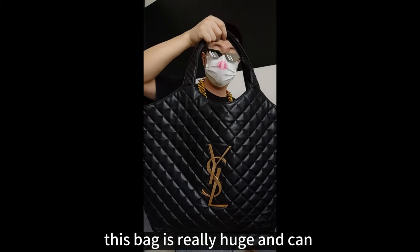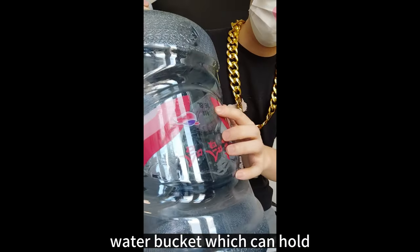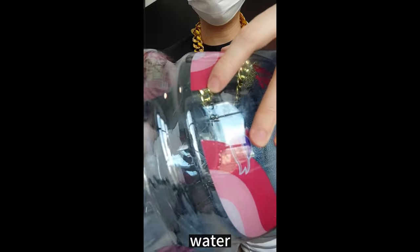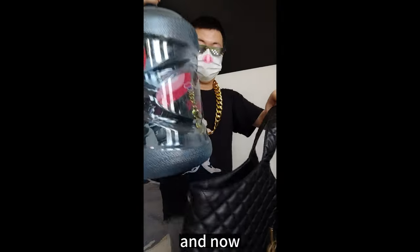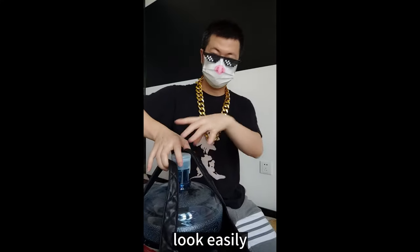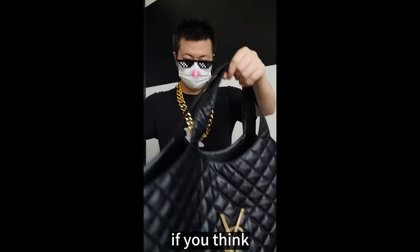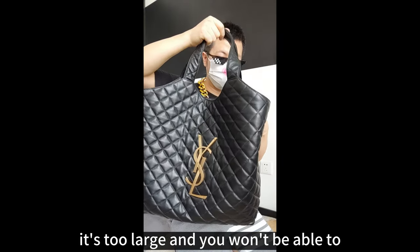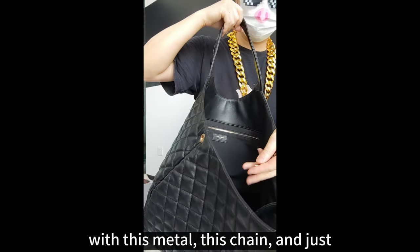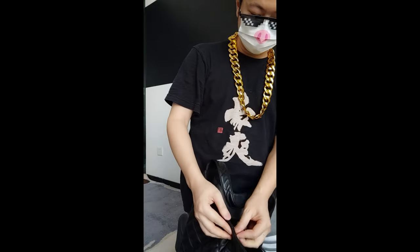This bag is really huge and can hold a lot of things. You can see this is a very large water pocket which can hold around 17 liters of water. And now this bag can hold a bucket inside easily. And if you think it's too large, you can just change it to a smaller size with this method — just fix it on the other side like this.